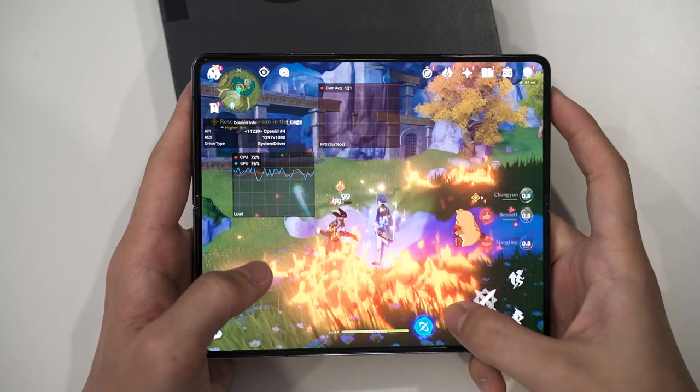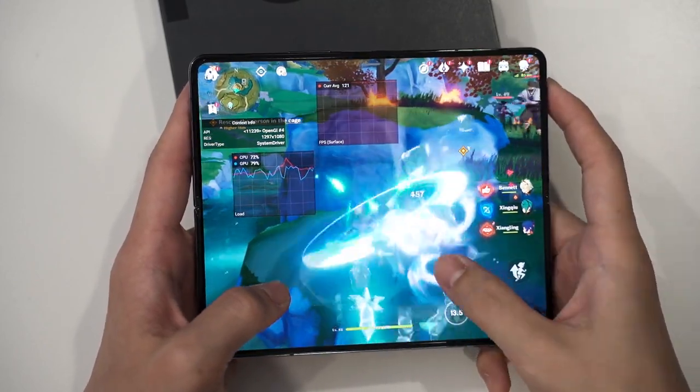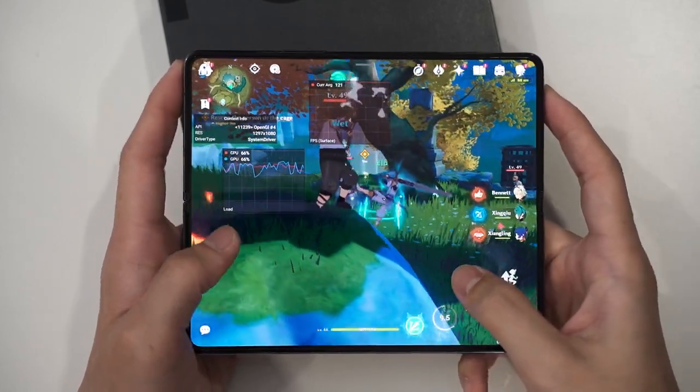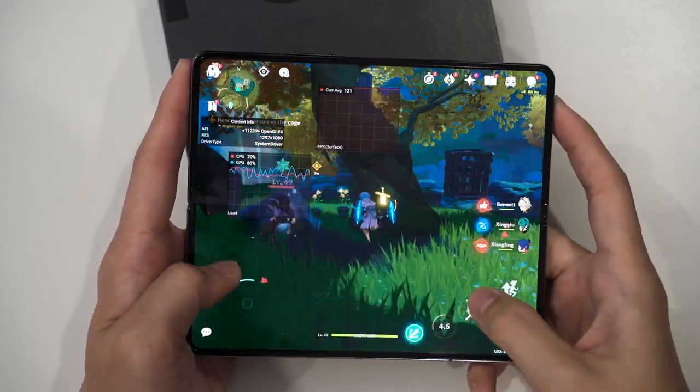Starting with the most obvious upgrade — performance. The new Galaxy Z Fold 4 is powered by the new Snapdragon 8 Plus Gen 1 chipset, making this phone a productivity powerhouse and also a fantastic device for gaming as well.